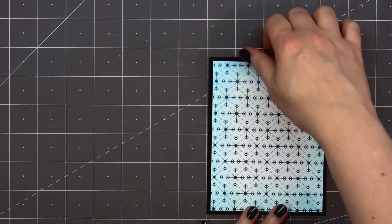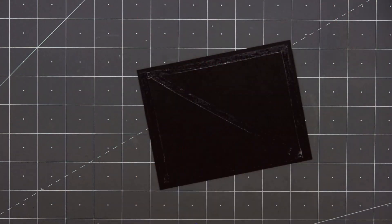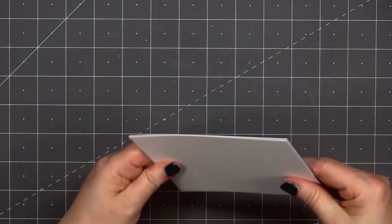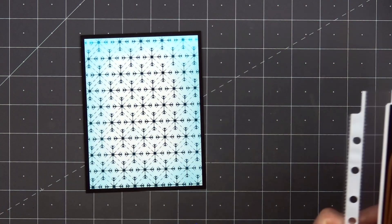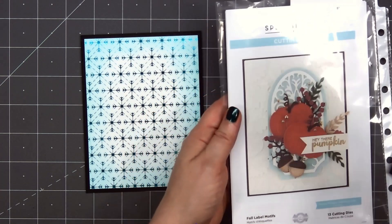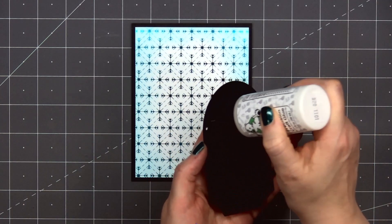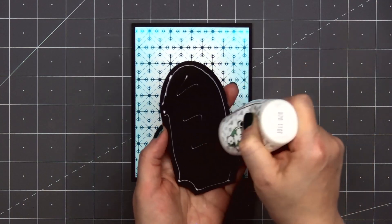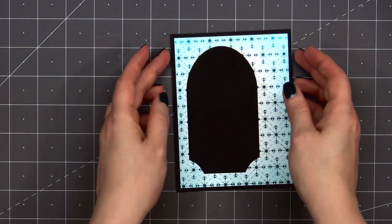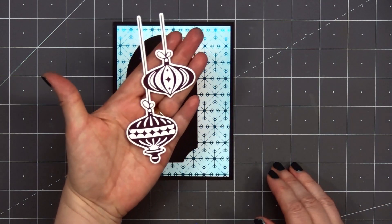Then I'll add my card front onto a card base. All of my cards in this video are American Standard A2 size — 4¼ inches by 5½ inches. Next I'll add this fun window die cut piece. This is from Spellbinders' Fall Label Motif set. I'll adhere it down using some liquid adhesive. By having that black window, it'll help my ornaments really pop against that background.